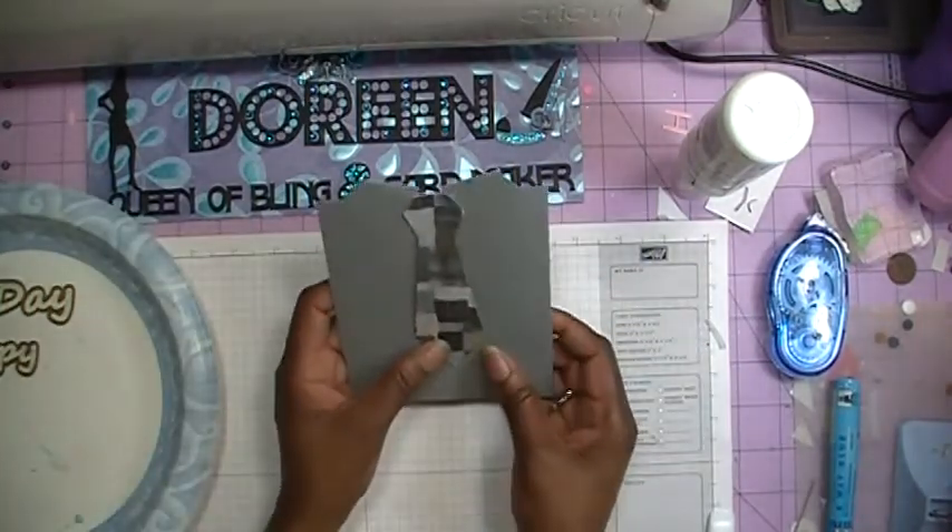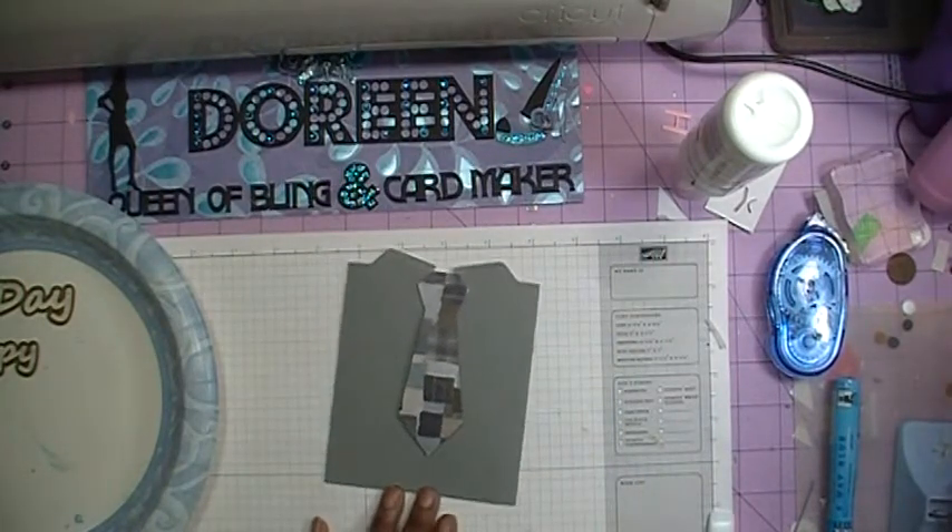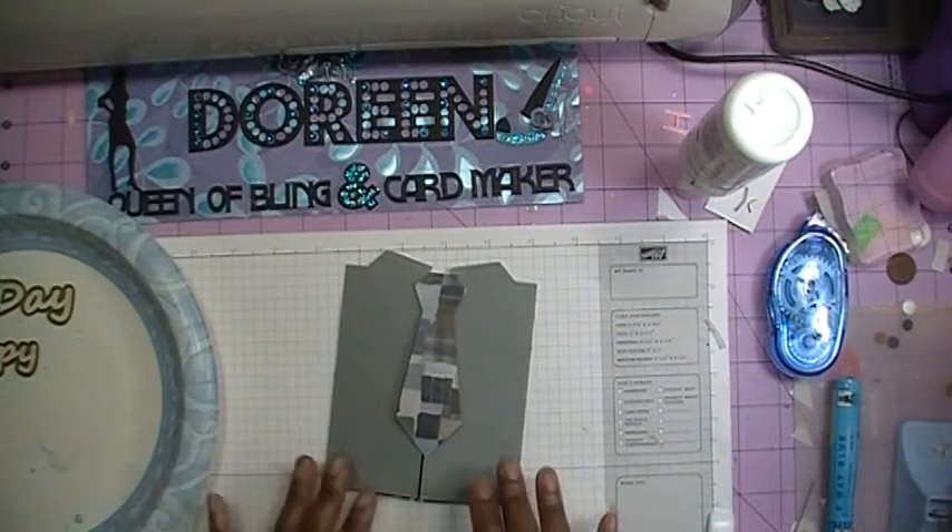Now we will once again fold in and press that down in there, and then you have your folded card. Now I'm going to go ahead and add my embellishments and add the Happy Father's Day, and I'll be back with the finished card.